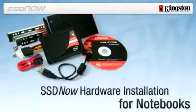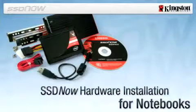SSD Now for Notebooks. The Kingston SSD Now upgrade bundle is designed to make upgrading from a traditional hard drive to a solid state drive fast and easy.